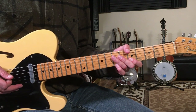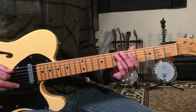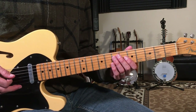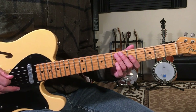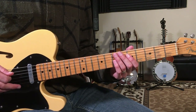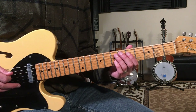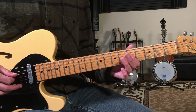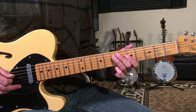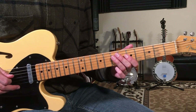Then we're into the verse. This is a little pentatonic lick that starts on the fifth fret of the A string. You're going to play 5, 7, then go to 5 on the D string. The first lick starts right on the downbeat, and then we do the same thing again but we're going to add a hammer-on from 5 to 7 on the D string at the end.